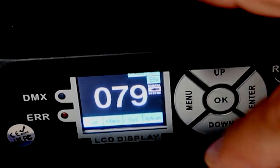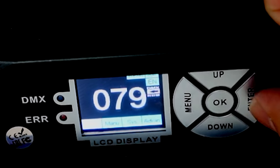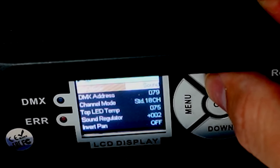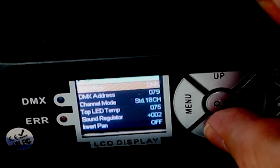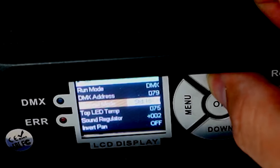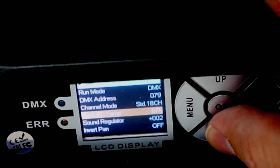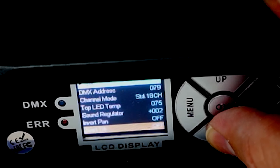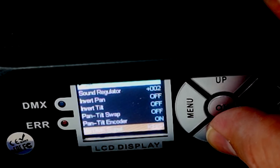It boots up a bit longer than other fixtures I've used. To access the menu, you click right here and you'll see different options at the bottom. There's set, and you can choose the different mode — DMX, sound active mode, random mode, auto mode. I like DMX. You can choose the DMX address and the different channel mode, which is only 18. You can do some advanced settings like top LED temperature, sound regulator, invert the pan, invert the tilt, and pan-tilt swap — some advanced menu options we probably don't need in most situations.